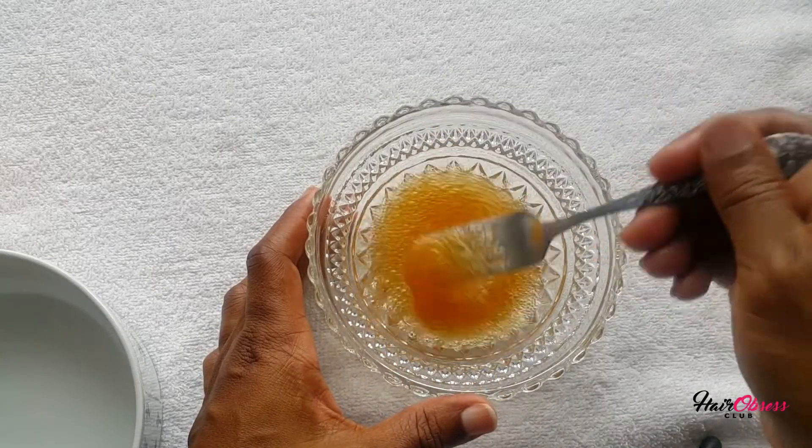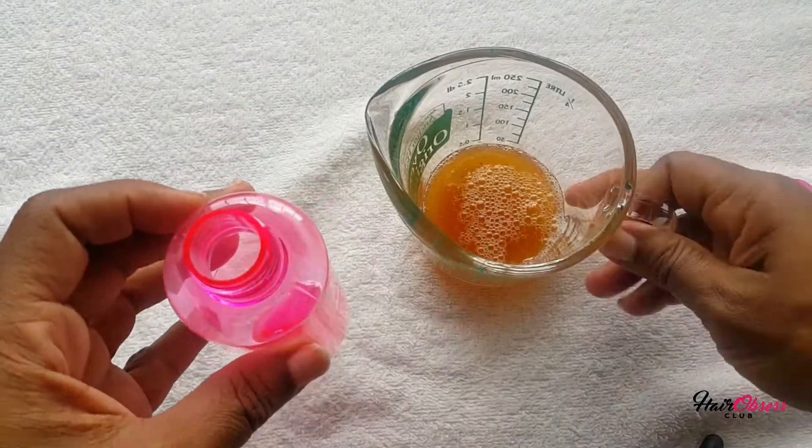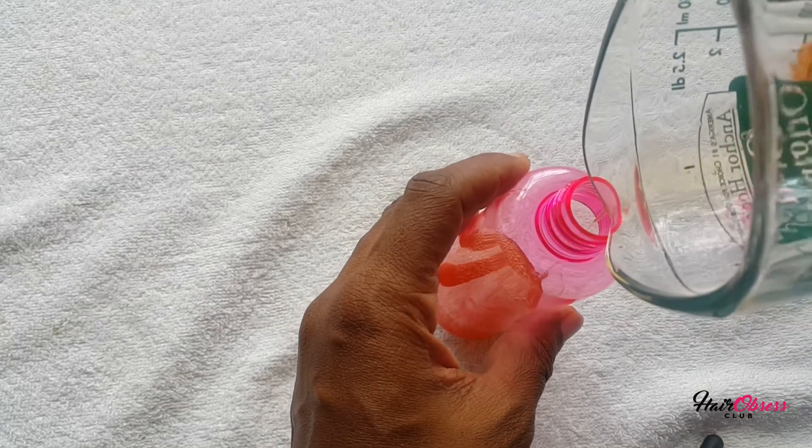I'm going to whisk that well and then pour it into an applicator bottle. This one I got from Target for about a dollar, and I'm using it so that the application process is much easier.